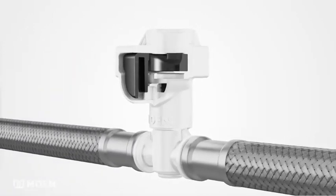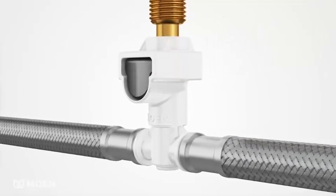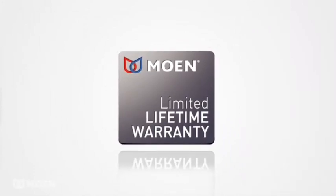Installation is designed to assure the correct connection every time, providing error-free installation. The DuraLock difference lies in its intuitive, time-saving features and enhanced proprietary design that is preferred by installers and is backed by Moen's industry-leading limited lifetime warranty.